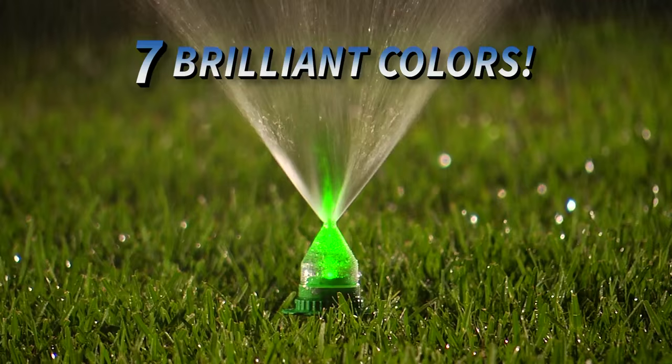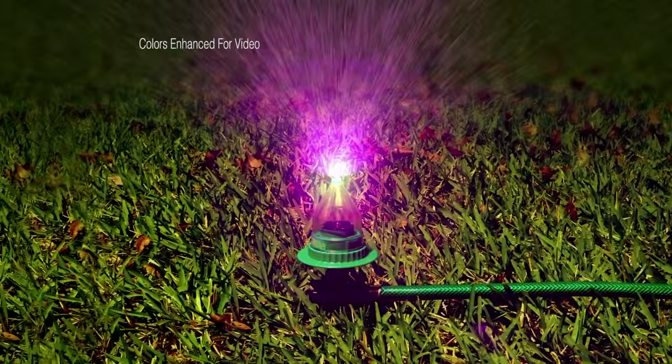There's red, orange, yellow, green, blue, violet, and magenta. And since there are no batteries to change, you'll always have a bright, continuous light show.